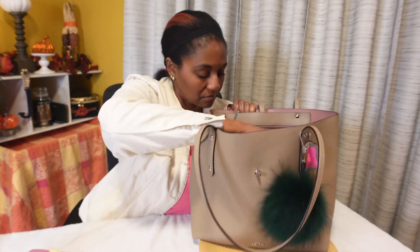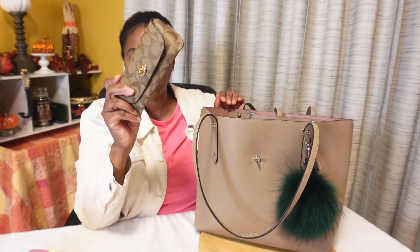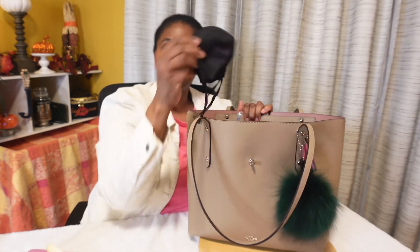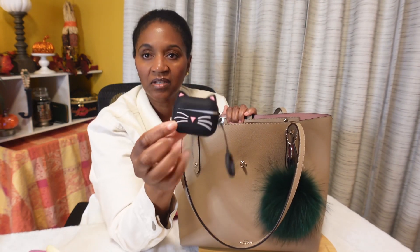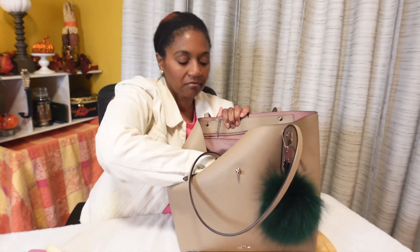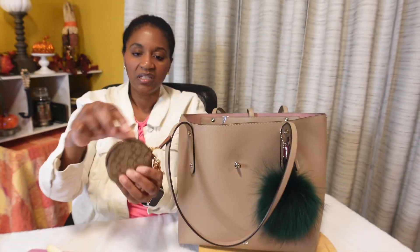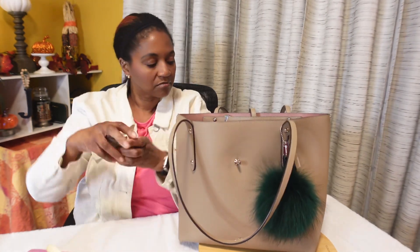Next I have my hairbrush, my Coach eyeglass case — I wear prescription glasses with progressive lenses, mostly needed for driving. Here's the mask I wore today that needs to go in the laundry. Here is my iPod case, my Coach coin case which I am actually using for coins.